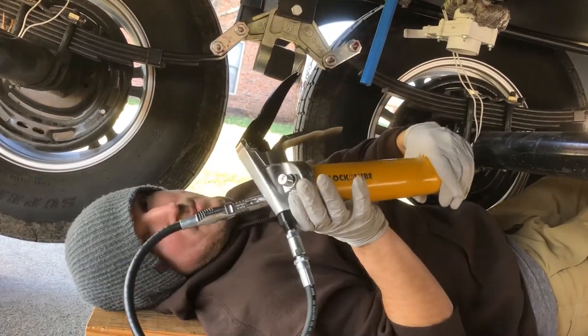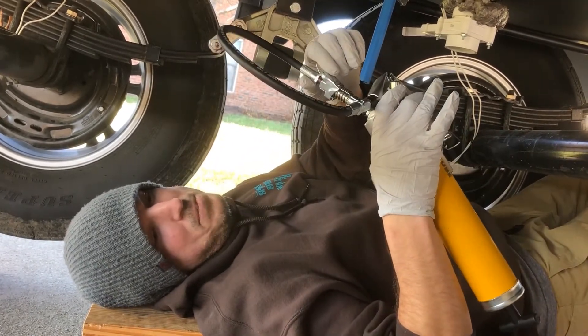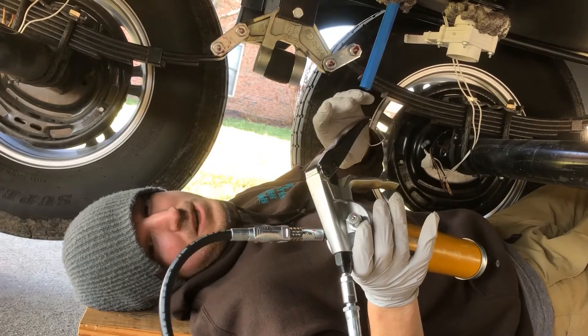This company is not paying me a dime, but I'm pretty impressed with the build quality of it — this Lock N Lube right here. A lot of people just buy this adapter and then put it on their standard grease gun. I decided to go for the whole kit because I was a little worried about a cheapy grease gun anyway.